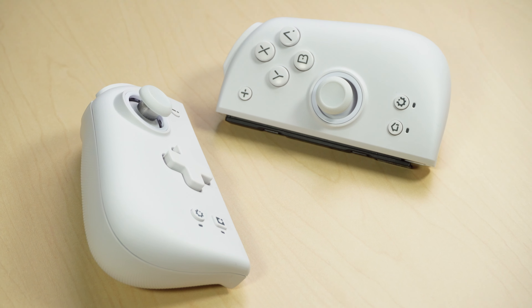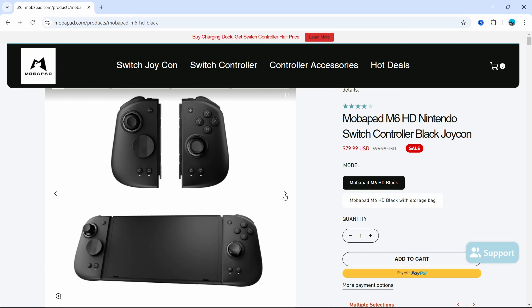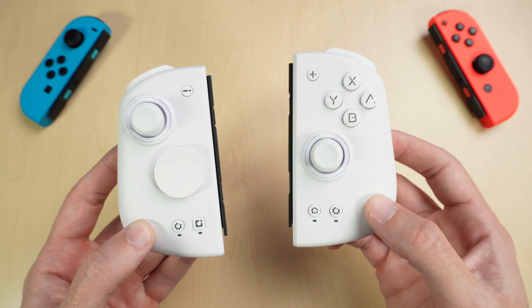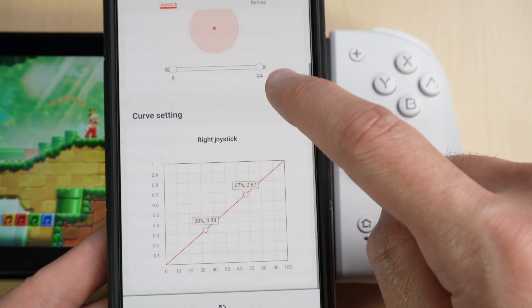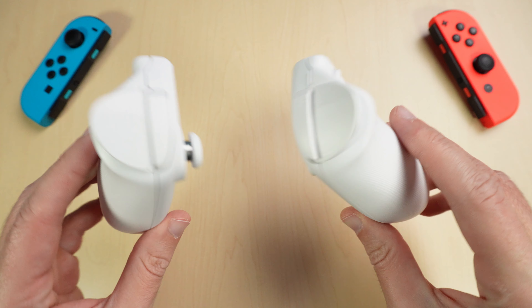These are essentially the Rolls Royce of Nintendo Switch Joy-Cons. They're called the Mobipad M6 HDs. These are very high quality and they offer a lot more than meets the eye when it comes to hardware. They also have a lot of software options and an app that you can download to customize them. But let's start off with the hardware first because there's a lot more here than meets the eye.